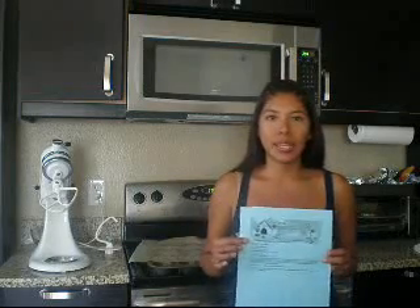Hi, so today I decided to make some peanut butter dog cookies. I found this recipe online at ilovedogs.com and it is very easy and straightforward. All you need is 2 cups of whole wheat flour, a cup of milk, a cup of peanut butter, and 1 tablespoon of baking powder.